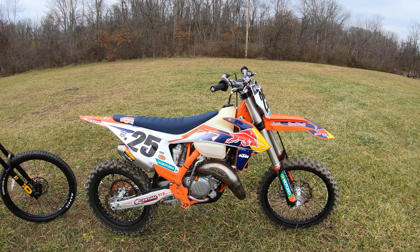This thing is light, agile, fun, makes lots of power way up top, and it's got electric start. I love my electric start.